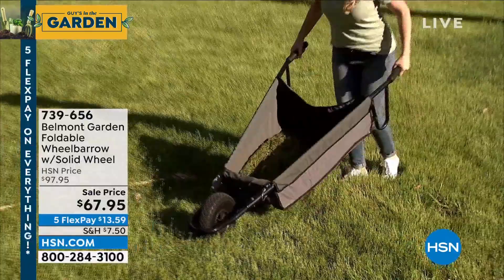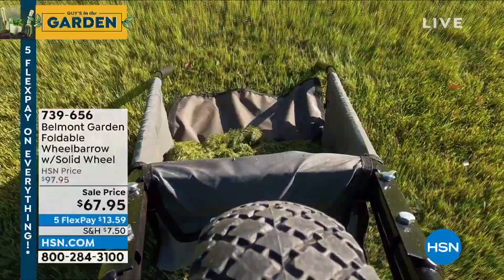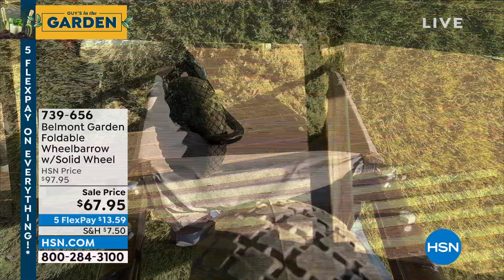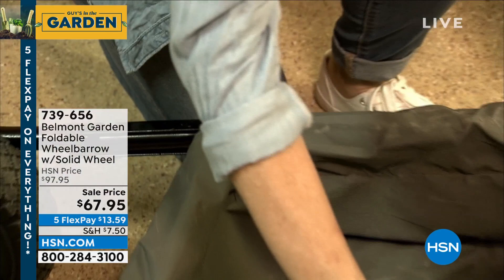It lays flat on the ground so you can scoop your clippings right into it, and it's not tippy like a regular hard wheelbarrow. When you have something heavy in there like rocks, stones, wood, or grass, the center of gravity actually goes to the middle of the wheelbarrow so it stays balanced.